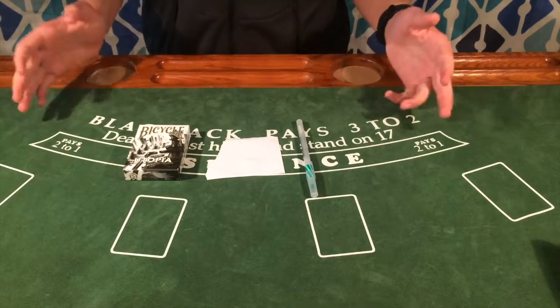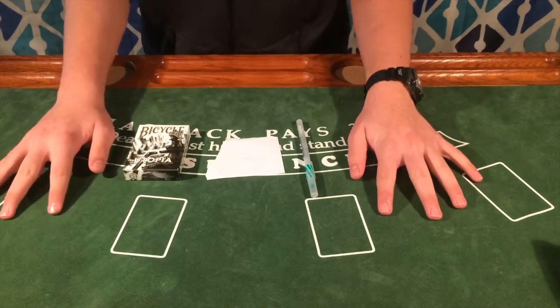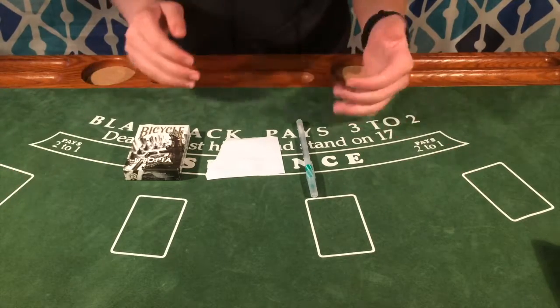Hey guys, welcome back to the channel. Today I'm going to be showing you a very simple, easy card trick that requires almost no skill at all, and just has a great effect on the spectator.